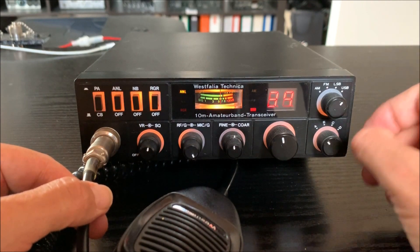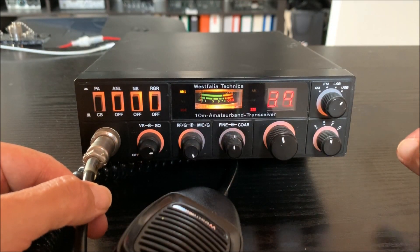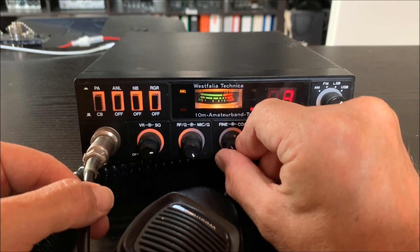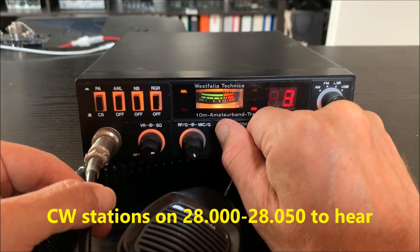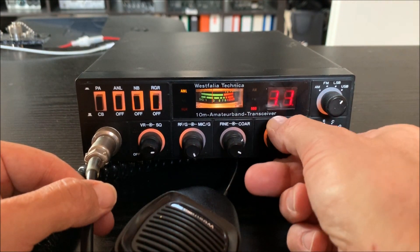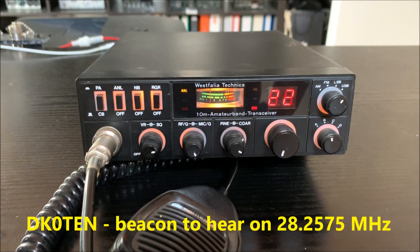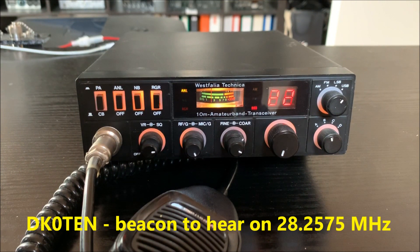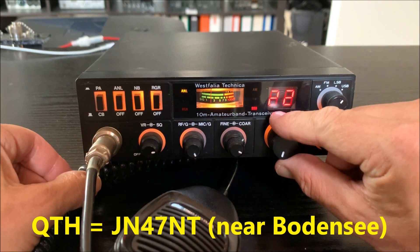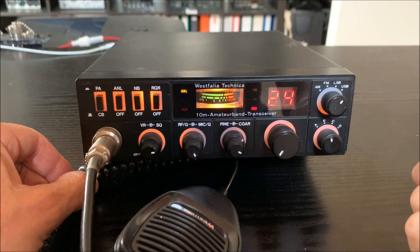Now we will go on 10 meters and look into the beacon band. This is a CW area. And this is a beacon from Germany — from the Bodensee. There's another beacon here this morning as well.